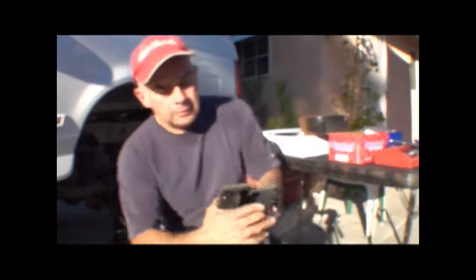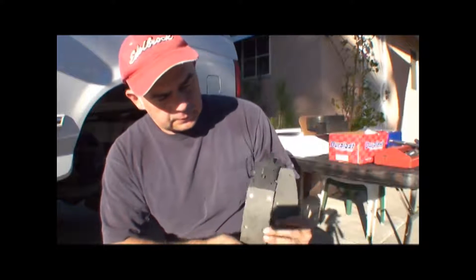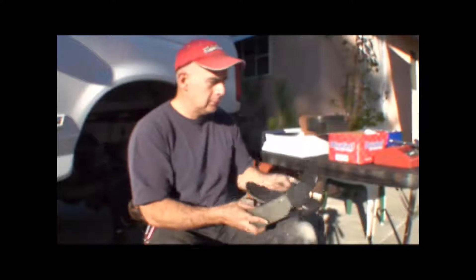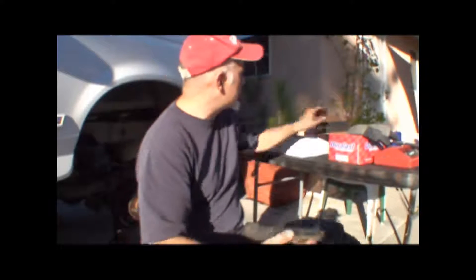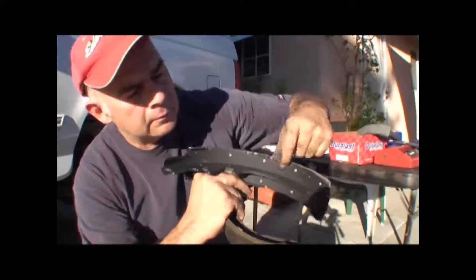So these are the brake shoes from AutoZone. They're the same size physically, but the brake pad material — the lining material — is different. Back when I first got my car, there was a core charge on these things, because they used to just re-line them — put new linings on them. As you can see, the linings are riveted onto the metal piece here. I guess they don't do that anymore.